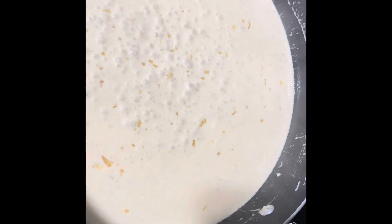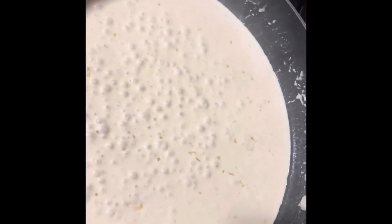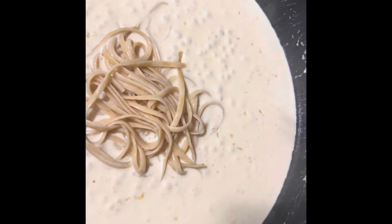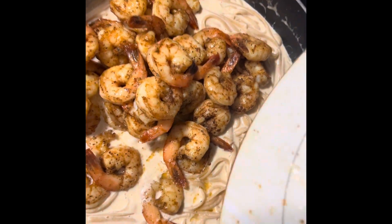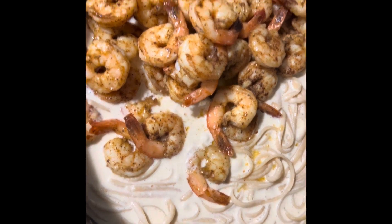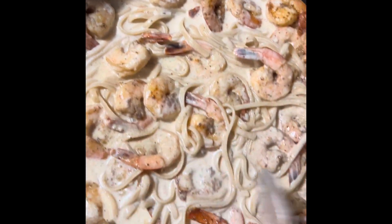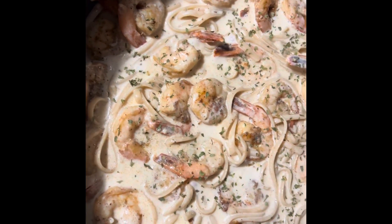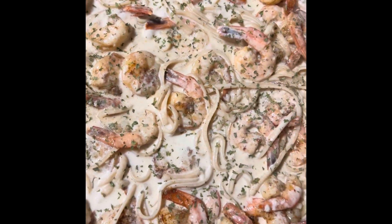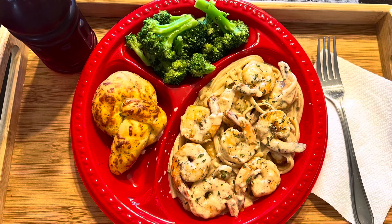Bring it up to a gentle boil — not too hard, you don't want your cream to separate. Drain your noodles and add your pasta directly into the sauce; all the pasta is going to get swimming in that nice sauce. Stir it up, then grab those shrimp and pour in any juices from the plate too — that's nothing but flavor. Stir your shrimp around gently so you can still see them sitting on top. Sprinkle dry parsley on top to add a little green and make it look fancy. Your creamy shrimp scampi is ready — we paired it with steamed broccoli and garlic bread.